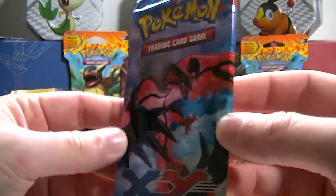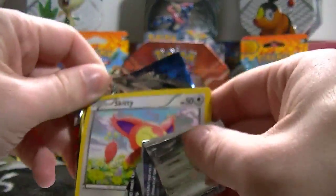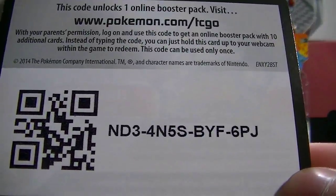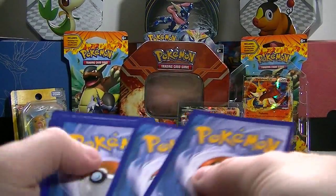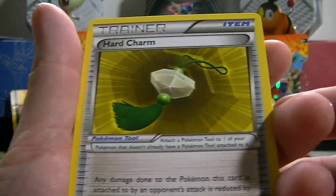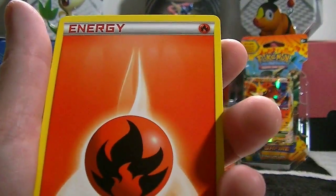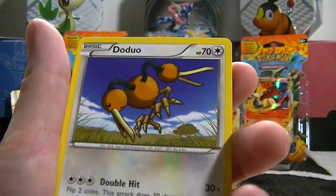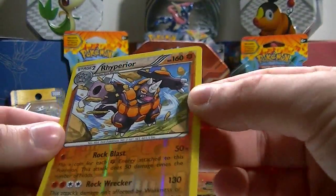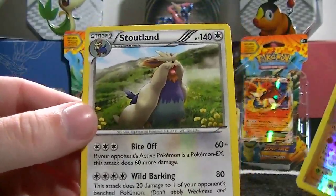We got a Pokemon X and Y pack — shake shake — even though it wasn't the other characters we need for this channel. I should show you that code card there — for the Charizard. One, two, three — oh, I'm just enjoying opening packs! We got a Hard Charm, Electrode, Cassius, Skiddy, Froakie, Fire Energy, Slugma, Doduo — and a reverse rare, and a Stoutland rare.